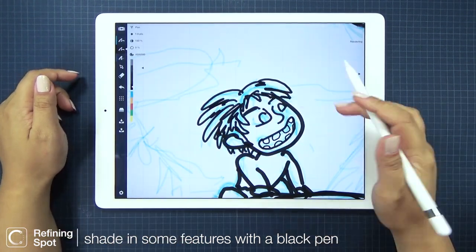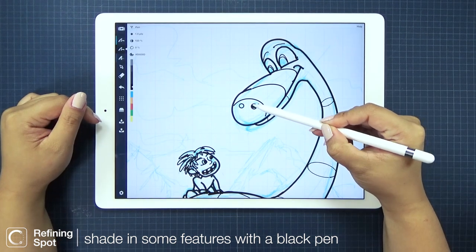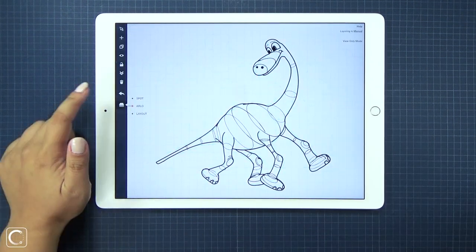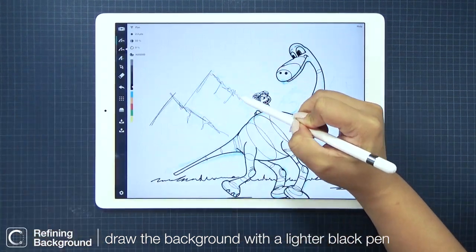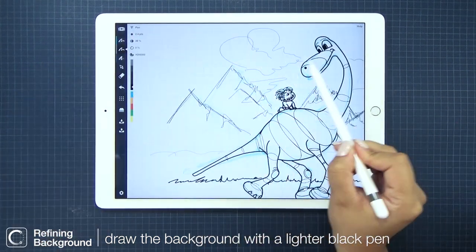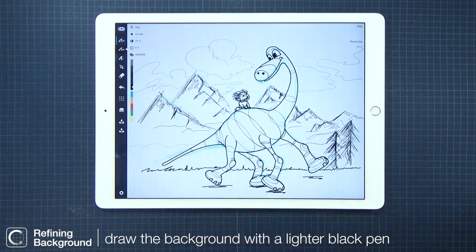And then let's shade his eyes and mouth in black. Let's quickly go back to Arlo's layer just to shade in his nose and eyes. For our last layer, it'll be to darken our background — let's start with the grass, then let's ground Arlo with some lines beneath his feet. And with a slightly lower opacity, let's draw over the background. I really like that squiggly line look — it really helps separate the background from Arlo and Spot. And I'm naming this the background layer.